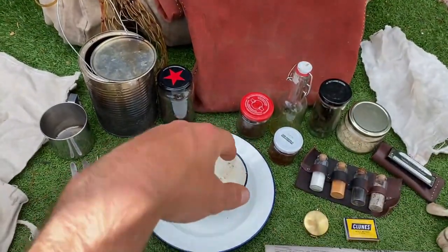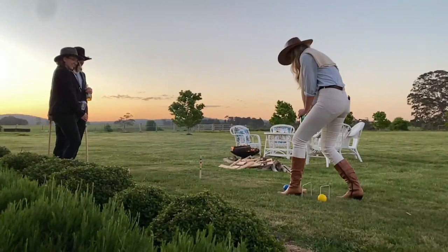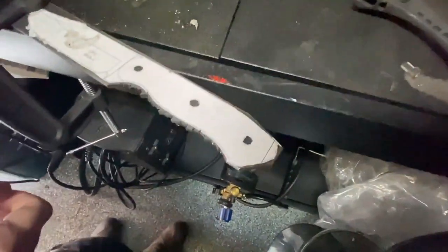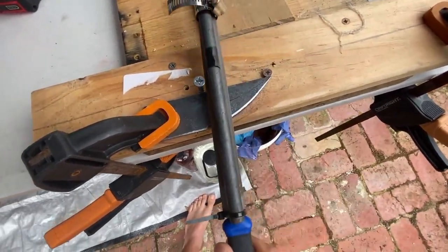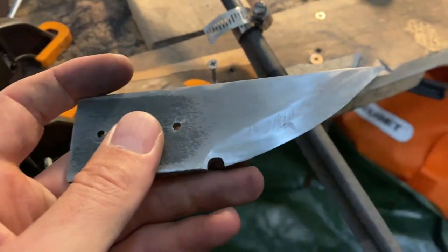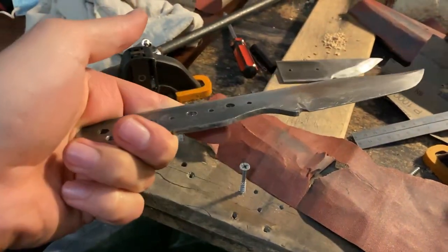Working on the Bowie knife — just making the blade, keeping it simple. Made a filing jig and filing a test blade first. The first one was basically a learning blade, a bit of a dog's breakfast. Now working on the proper one, just trying to get a nice bevel on it.